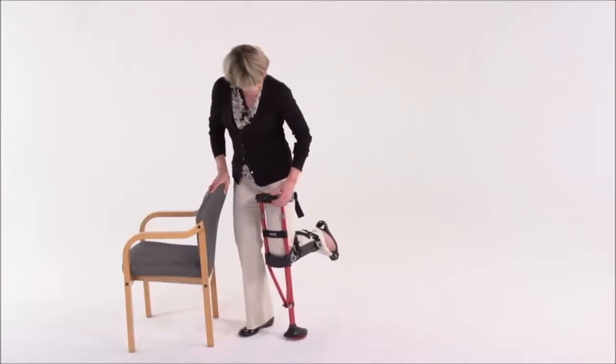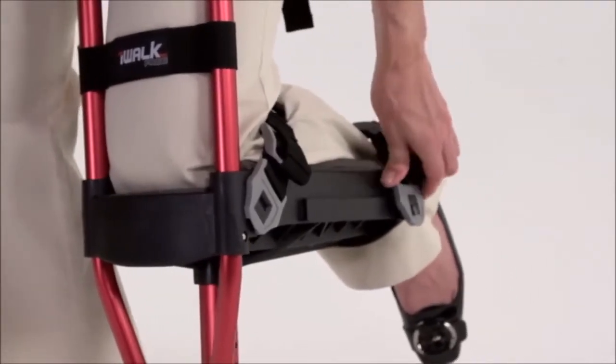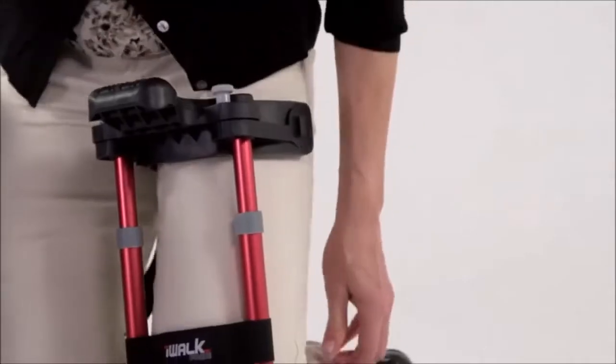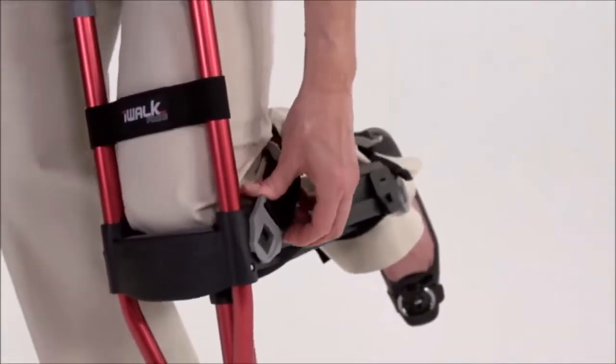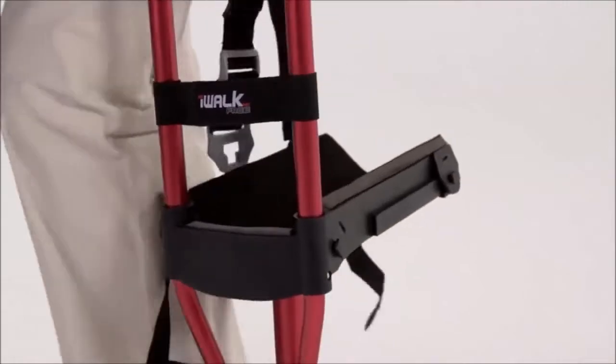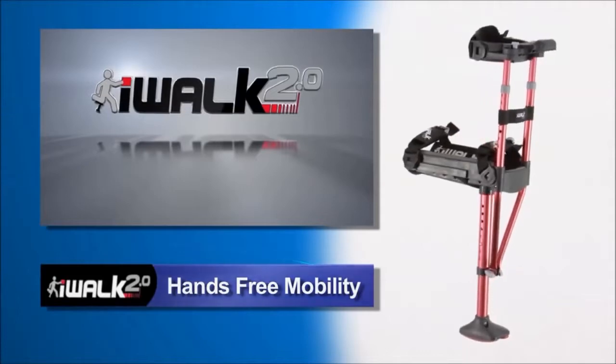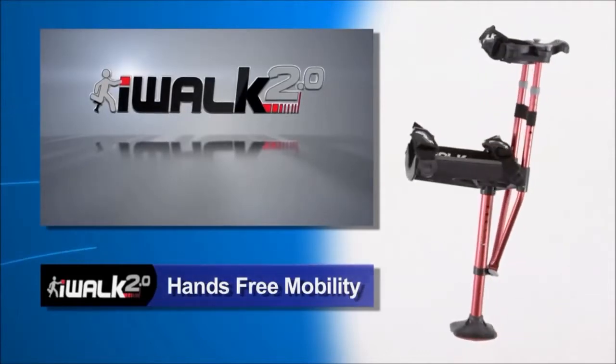To take your iWalk off, just pull apart the Velcro, then release the tension by lifting the front of the grey tension lock, then remove the T-lock buckle. As you can see, getting in and out of the iWalk is really quick and easy. Now that your iWalk 2.0 is adjusted to fit you, you're ready to take your first steps, which I'll guide you through in our next video. It's time to get off those crutches and experience a whole new world of mobility and freedom that you can only get with your iWalk 2.0.